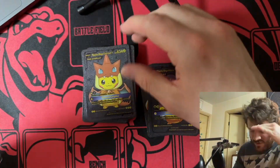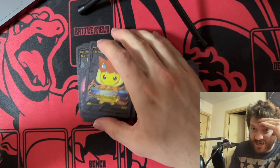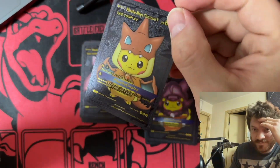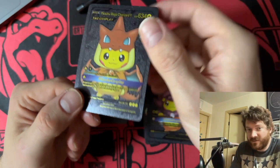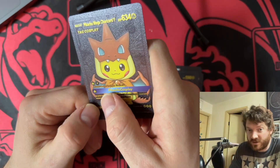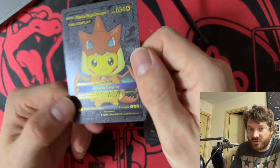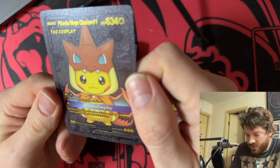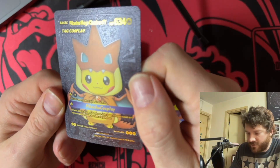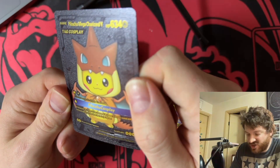Oh no — even Charizard wasn't safe, guys. I don't even know what to tell you. It's not just a Charizard — it's Mega Charizard V. 'It's bonded with its trainer as the source of its power; it boasts speed and maneuverability greater than that of a jet fighter.' Just incredible.